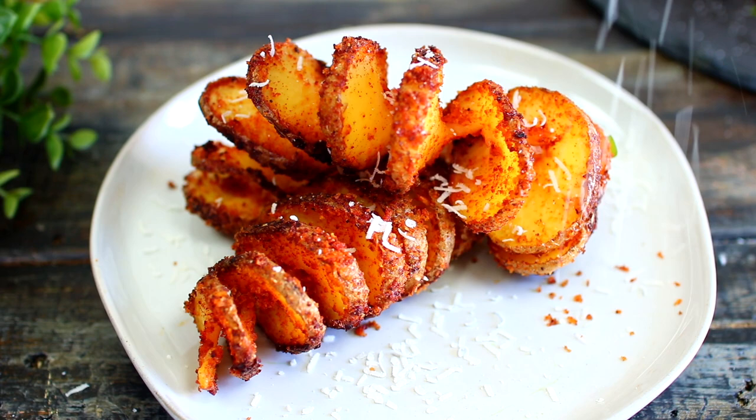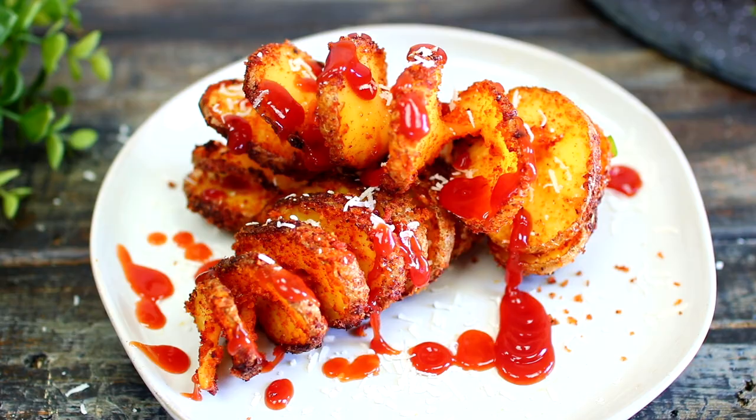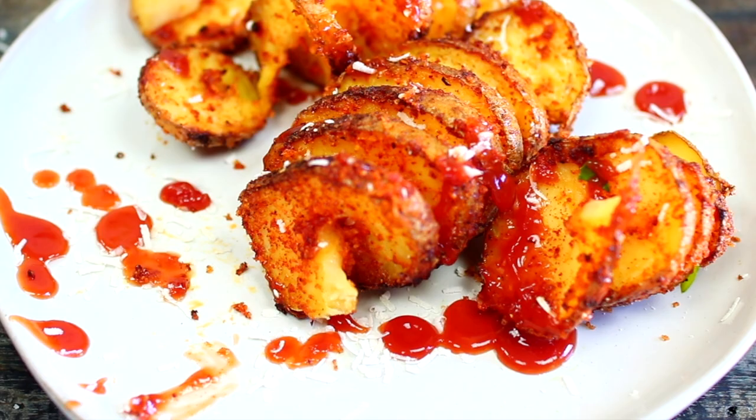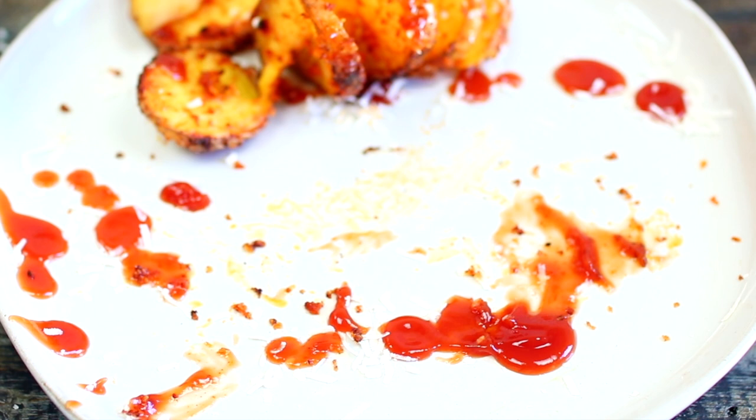I like to serve them with a little bit of freshly grated parmesan cheese and ketchup. These tornado potatoes can be a very good snack, or you can serve them as a side dish with some grilled chicken or steak. They came out very well flavored — crispy on the outside and soft and buttery on the inside. If you'd like the ingredients and measurements, check the description box, I have everything there.